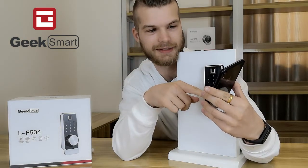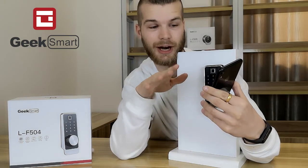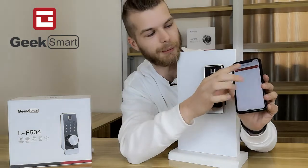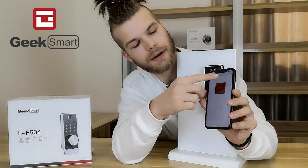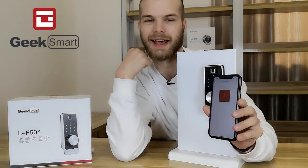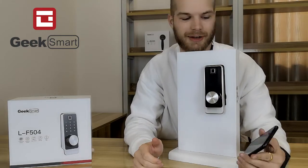I'm going to press next. We want to make sure to have our Bluetooth connected or open. Now I'm going to click my lock there. Adding administrator successful — and it's that simple to add an administrator and start setting up your lock.